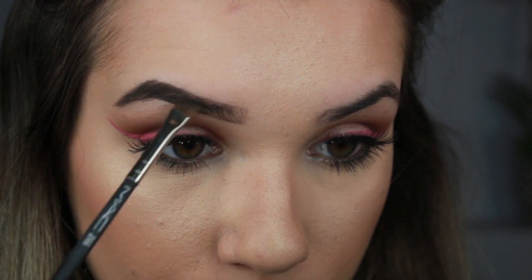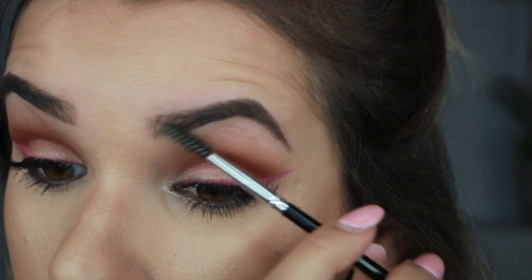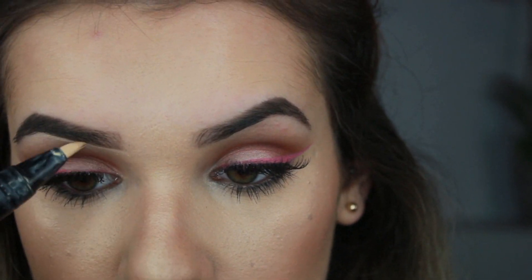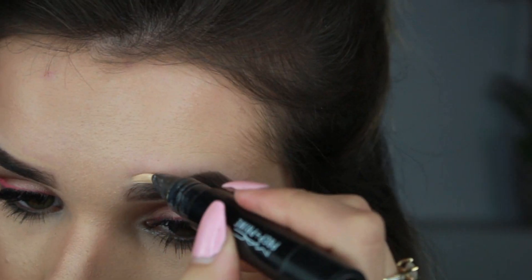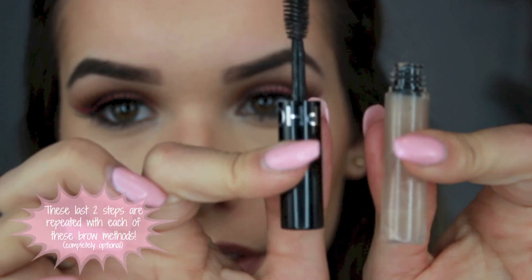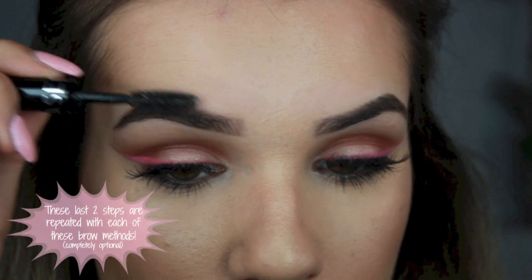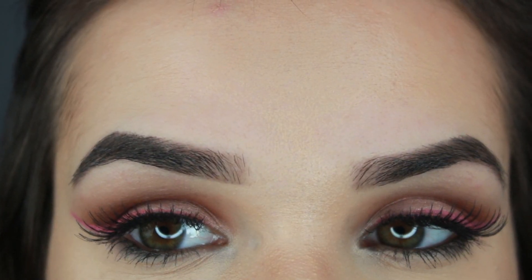With just the leftover eyeshadow, do a nice little rectangular shape very lightly and spread it upwards. To get rid of any harsh lines, brush them out with a spoolie brush. No matter what product I use, I always use MAC Prep and Prime highlighting stick in Light Boost and blend it out with my Beauty Blender. Then I use Sephora's clear brow gel to keep the brow hairs in place.